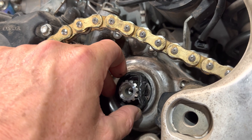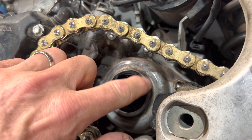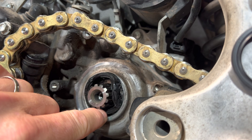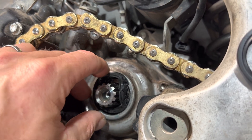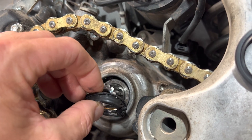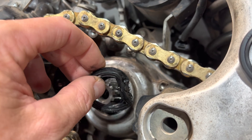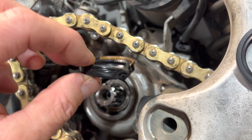By denting it in — essentially putting a big dent in it — once you have overcome about this much of the tension, then you can use a pick or a standard hook-type seal remover, get in there and pull it out, pop it out. That's how we got this out. That lip is going to try to catch, and you just have to dent it in until you can get enough of that seal to release and then yank the thing out.